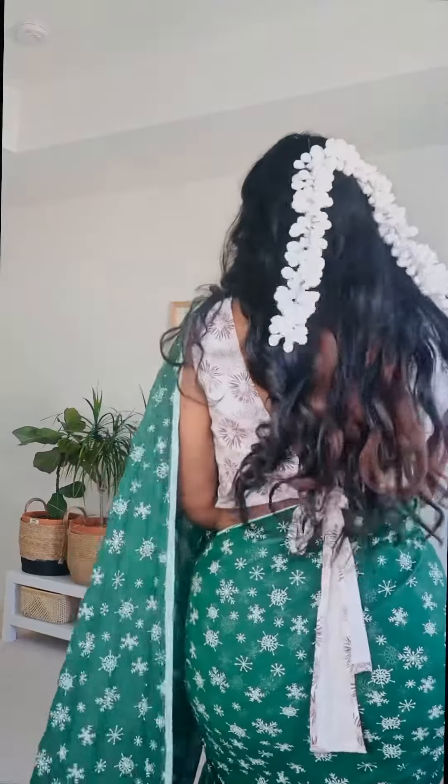I mix and match the bangles, and I have some fake flowers here as accessories. Finally I'm ready, and this is how it looks.